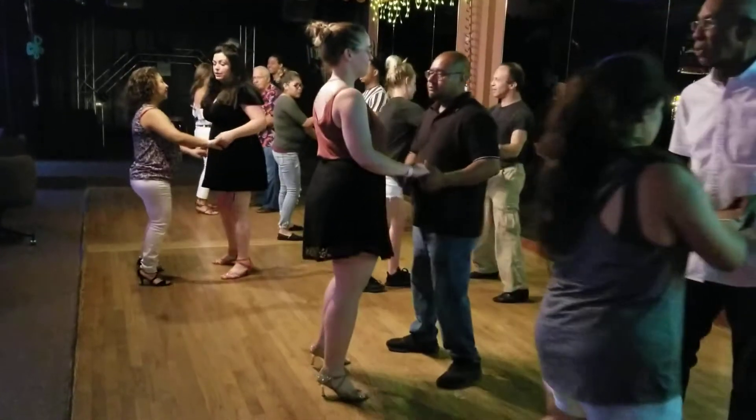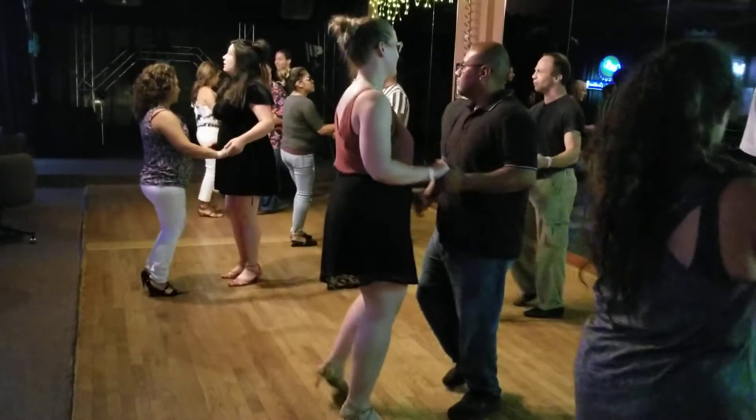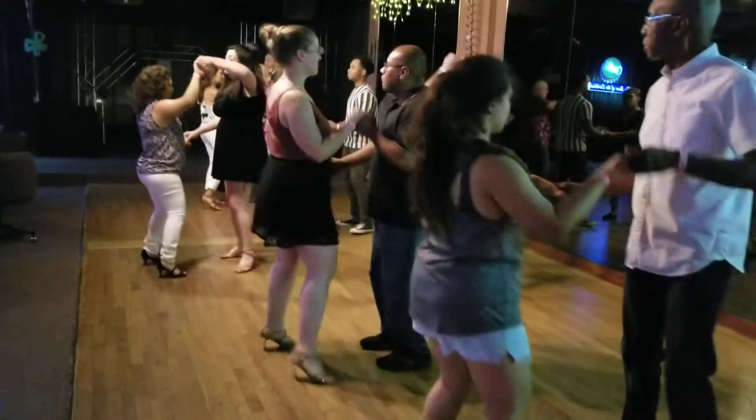Ready, go. 1, 2, 3, tap 4, 5, 6, and lift your arm.